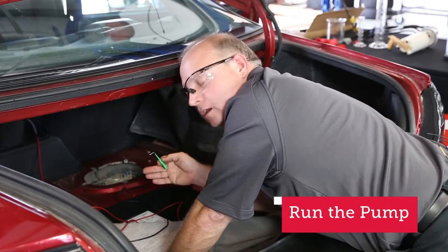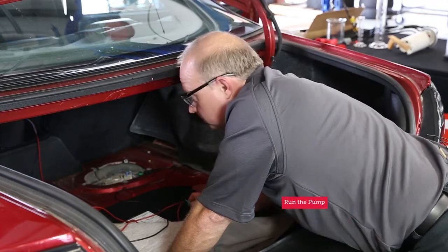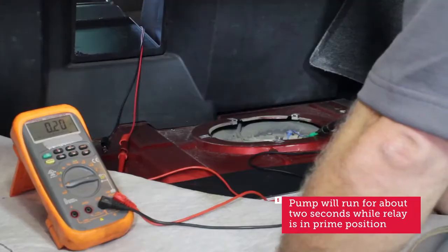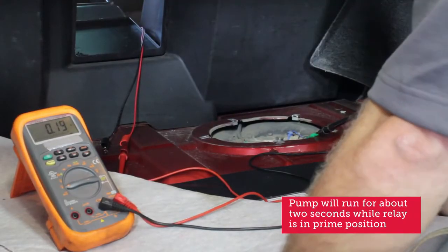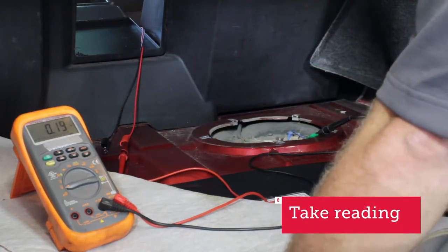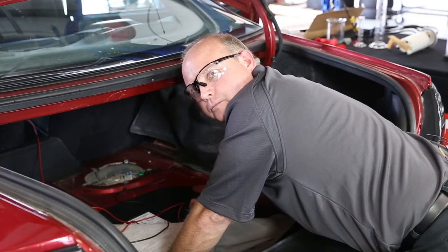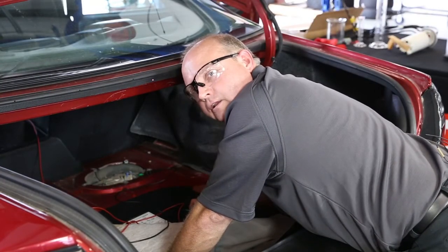With the key turned on and the pump running, we're looking for 0.2 volts or less. Go ahead, Jeff, turn the key on. There we go — pump is running. We got 0.19 volts, which is less than 0.2 volts. We're good with that. So we know the resistance is okay on this power supply. Next, we'll move on to the negative side.